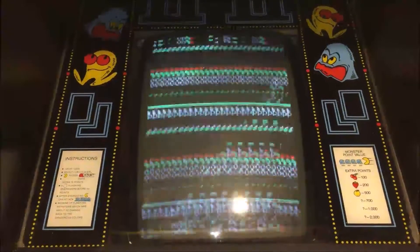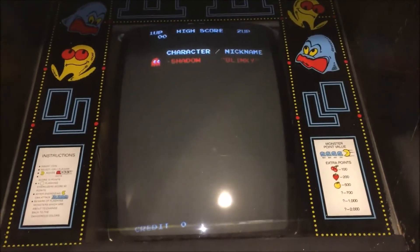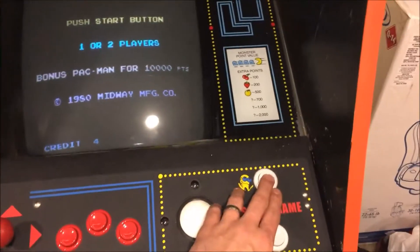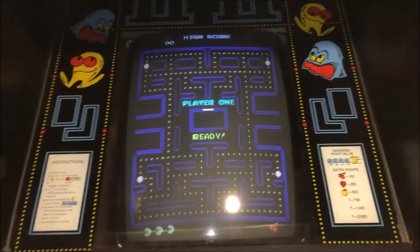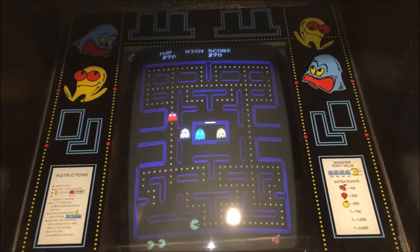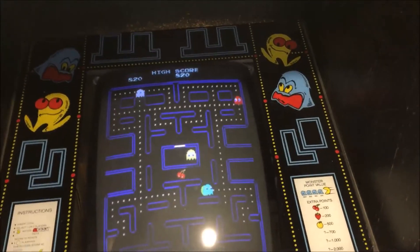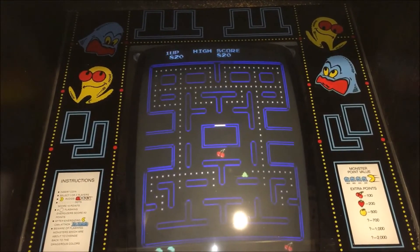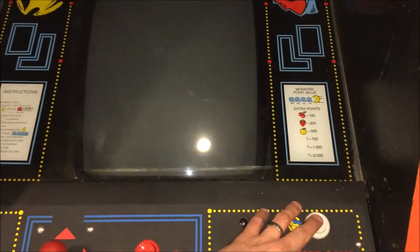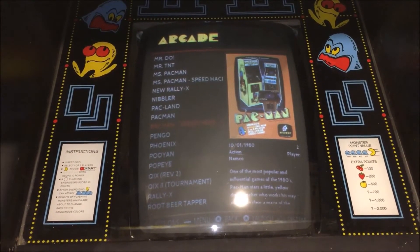Press start, get your boot up, there it is. The way I have mine configured is player two as a coin and player one start. And as you can see, it plays pretty darn well — I died on purpose. To get out of this, I just have it configured so I hold the coin button and press player one, and that'll kick me right back to the main menu where I can select another game.